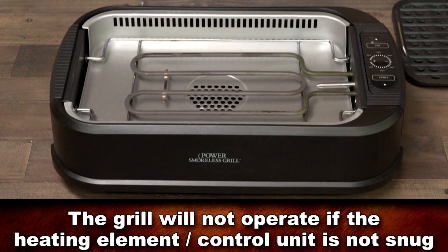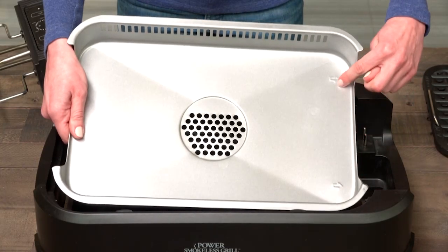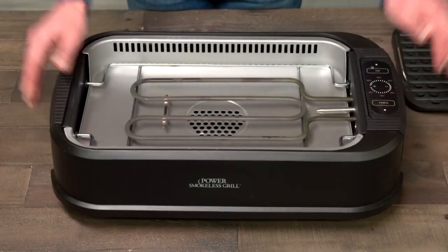The grill will not operate if the heating element control unit is not placed on correctly. If the grill does not operate, check that the drip tray arrows are pointing in the correct direction and check that the heating element is correctly seated over it.